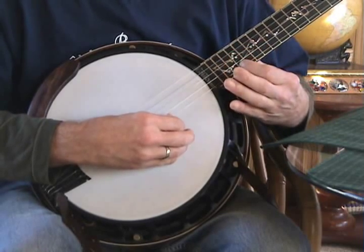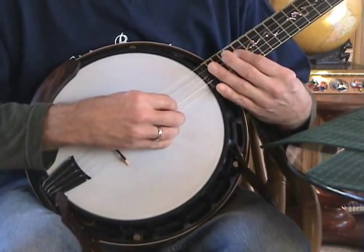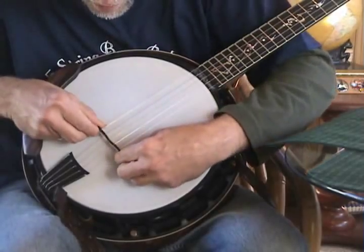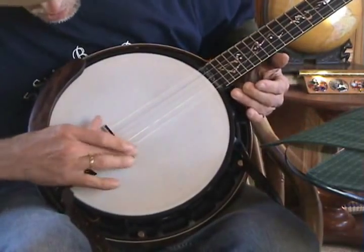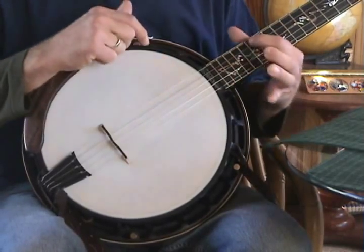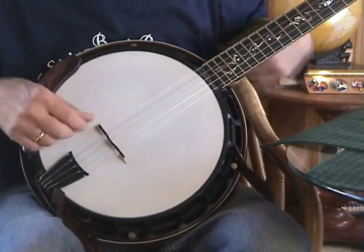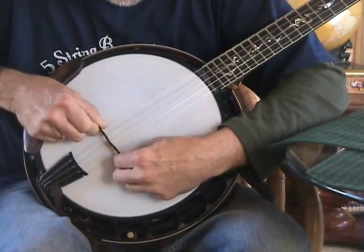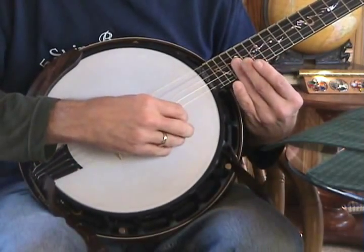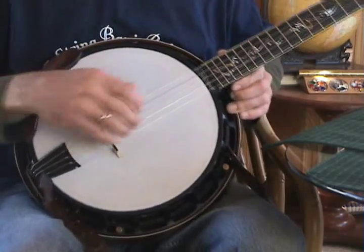Sounds better, doesn't it? That one's okay. That one sounds a little flat. But if we get all the strings correct — on the 5th string you can make a chime at the 17th fret. You'll get it real close, and you can tinker with it with just minute movements, and your ear can perceive a difference in intonation with the slightest movement of the bridge.